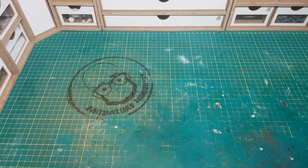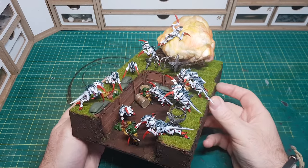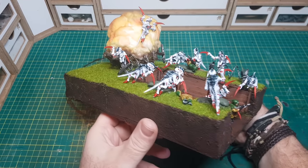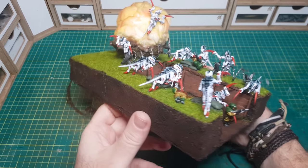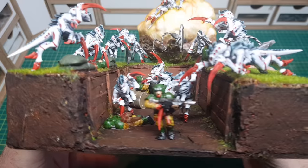Hi guys, so in this video I'm going to show how I made this Astra Militarum and Tyranid diorama, which I'm calling 'The Last Stand' — as obviously the Astra Militarum aren't exactly doing a very good job here. It's their last stand.